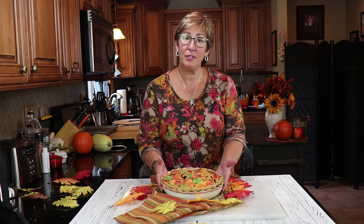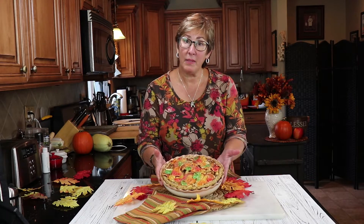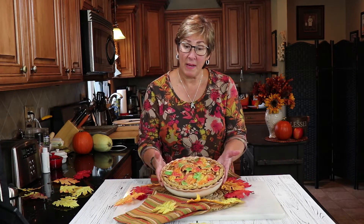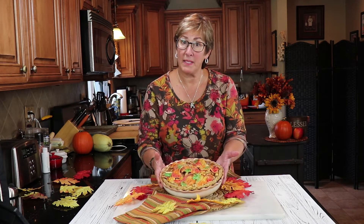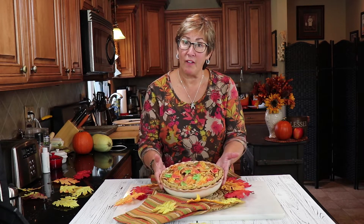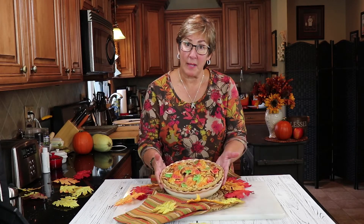Hi, I'm Renee and welcome to my Kudos Kitchen, where today we're going to be making this colorful autumn leaves crusted apple pie. It's easier to make than you might think and it's one of the most popular holiday recipes on my blog. I do hope you'll stick with me and give it a try yourself, because I know you're gonna be pleasantly surprised. It's a real show-stopper.